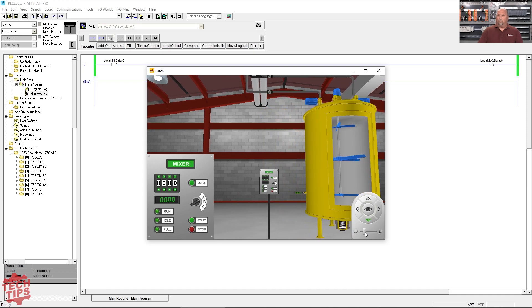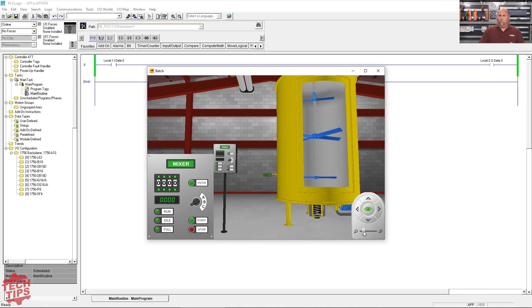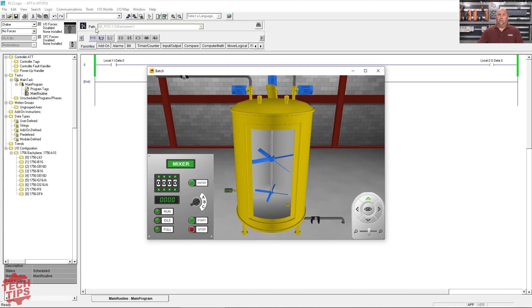You can see here too, we have a little bit of control over the simulation. I can do different views and look at it from different angles, which I think is very, very cool.